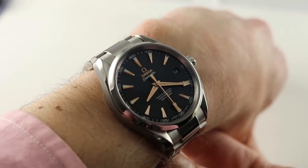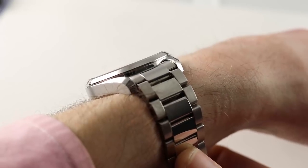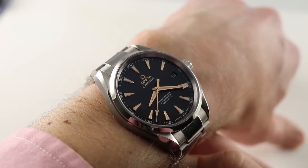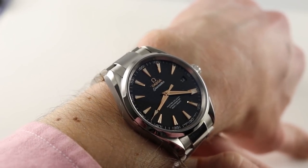Today we are discussing a scintillating Seamaster — possibly the most potent visual take on the Aqua Terra I have ever encountered. This is a watch, 41.5 millimeters in stainless steel, that looks like a giant on the wrist because it has so much presence.